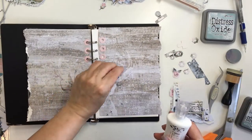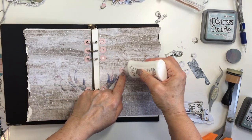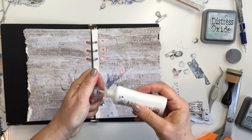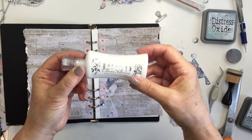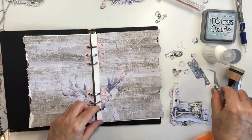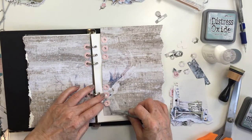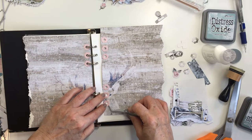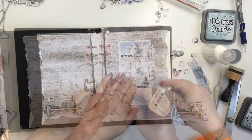Studio Light creates these essentials so that they work together, and these two particular sets — the basic set and the stencil set — are meant to coordinate together. So I'm using my Nuvo liquid adhesive here to glue down my reinforcers. You just see me here going in and adding those on and getting my page ready to start creating the rest of my project.